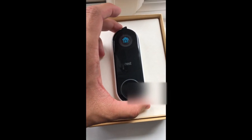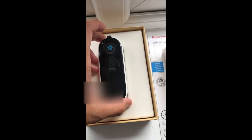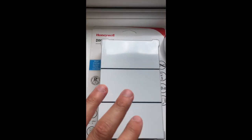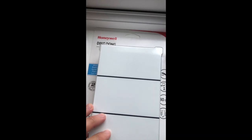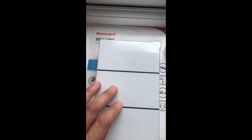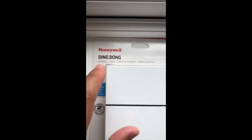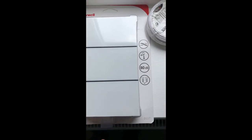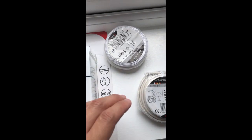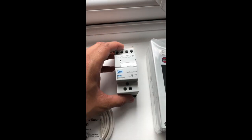Hi everyone, we're doing a Nest doorbell installation today, connecting it to the mains. My setup uses the Google Home Mini, or Nest Mini as they call it now, the Home Hub, and also this Honeywell Friedland Ding Dong doorbell, model number D117.